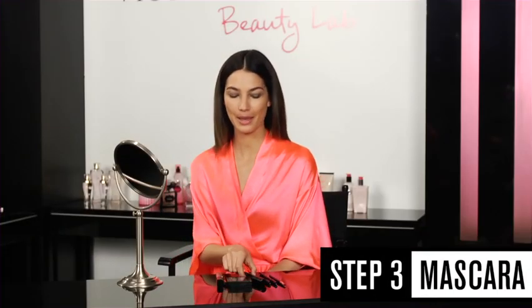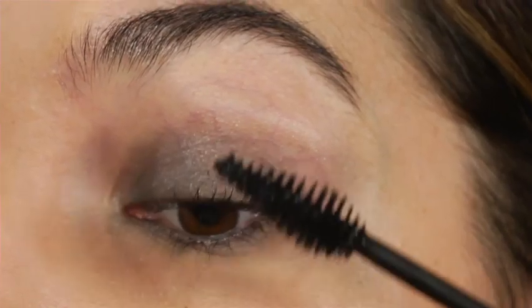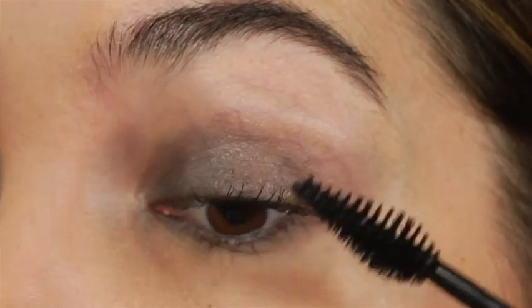The next step is mascara, and it's very crucial that you have good mascara. It's very hard for me to put mascara on without opening my mouth a little and making a funny face — I'm sure you all do it too and it's okay. Sometimes when I go back and forth I feel like it's going on better, so that's a little trick. This mascara is incredible and I want to take some home.